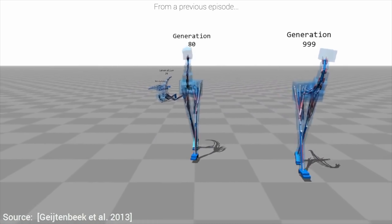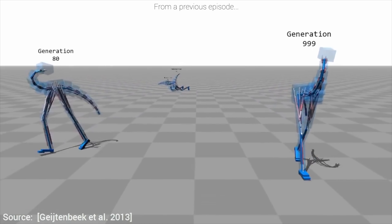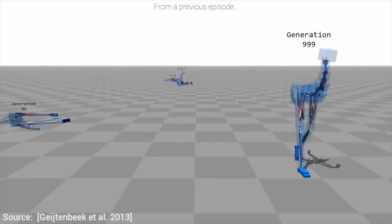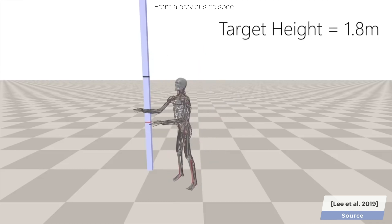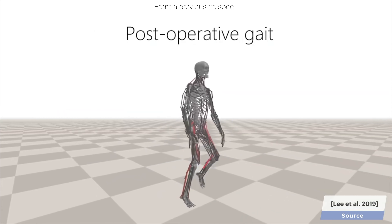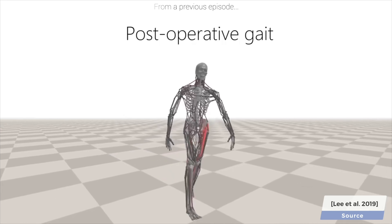Well, some of them anyway. Later, we've seen much more advanced variants where we could even teach them to lift weights, jump really high, or even observe how their movements would change after they undergo surgery.